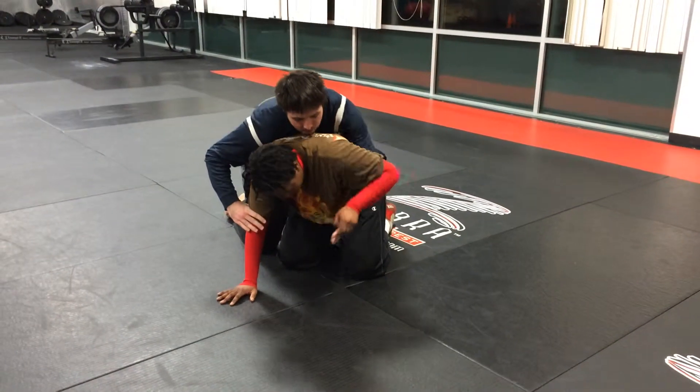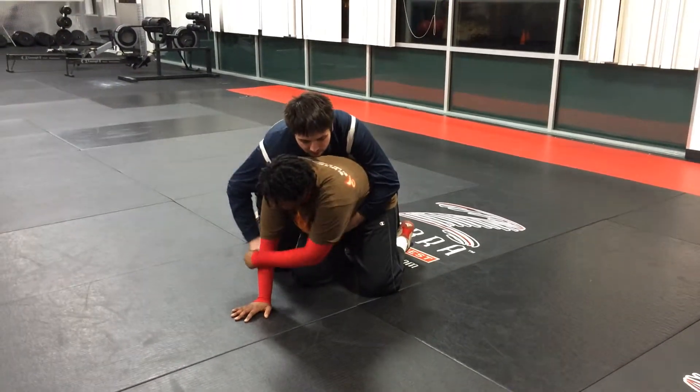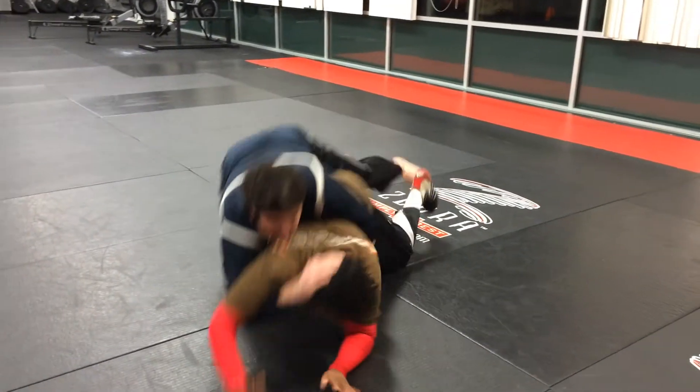Cover me this way. What you're going to do is take this hand, hit that leg, take this hand, and kick my arm out. Boom.